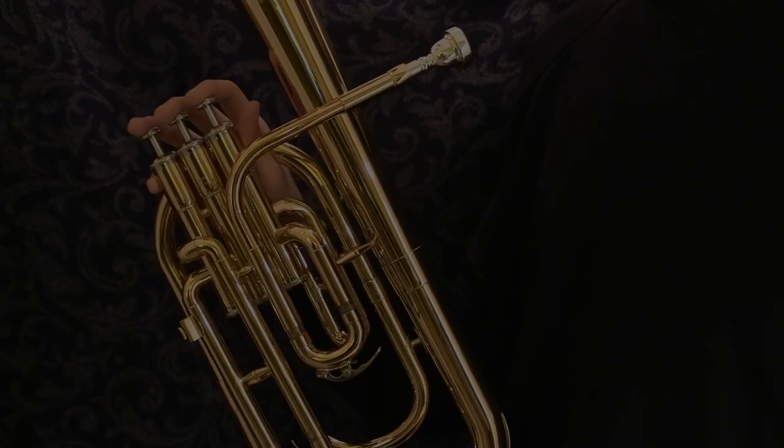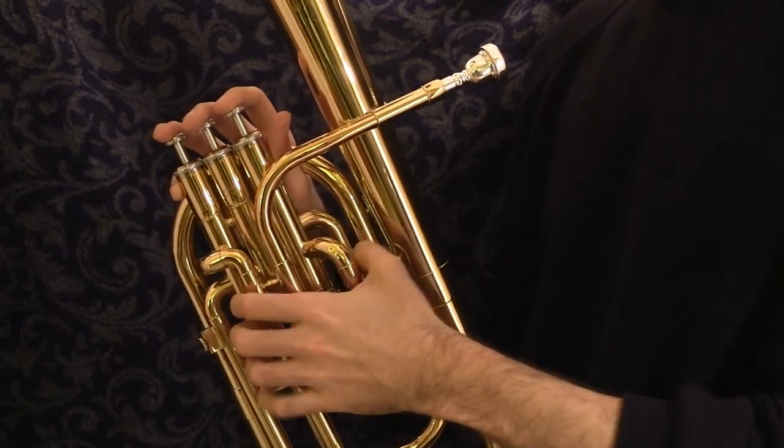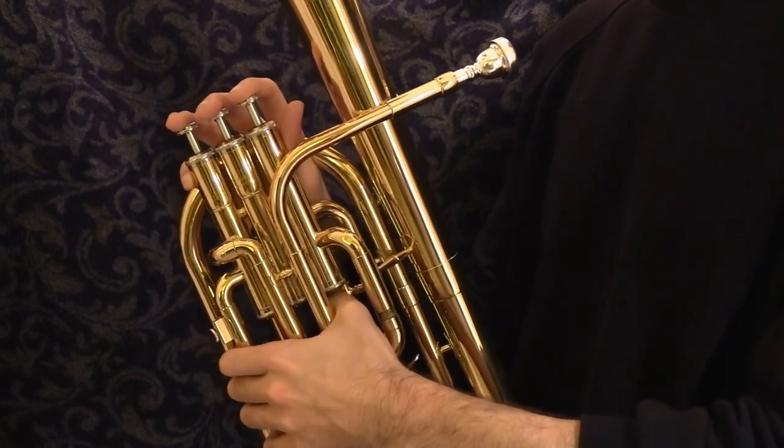For the left hand there's more than one option. Here, here, or here would be equally correct.